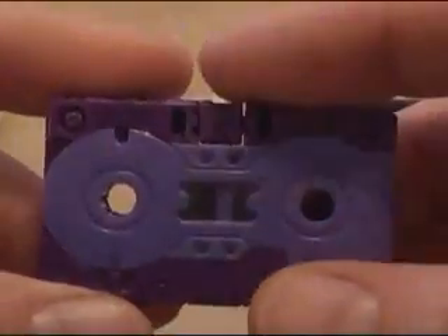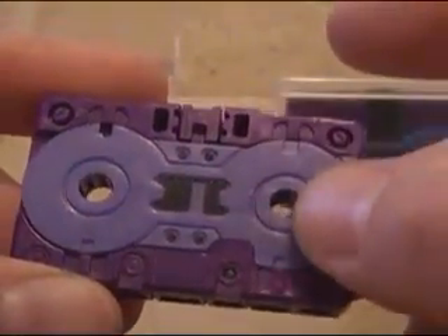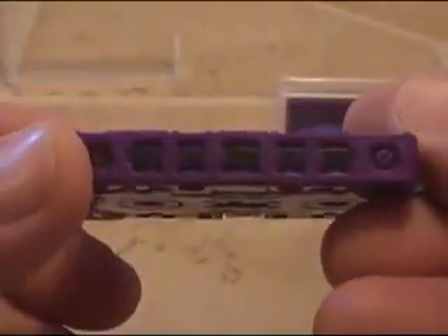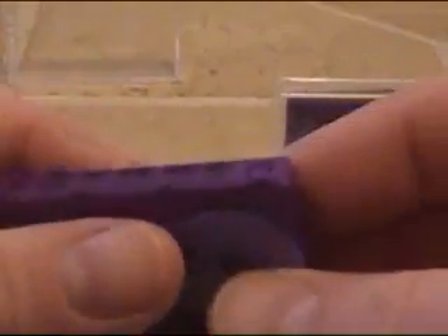First we'll look at Gears of War. He didn't come with a case, but I put him in one. He's like a dark purple, almost like a bluish purple — still kind of more purple than blue. He's got some black painting on top, a little bit of painting on the side and on the bottom. Looks like a tape. Pretty nice in detail.